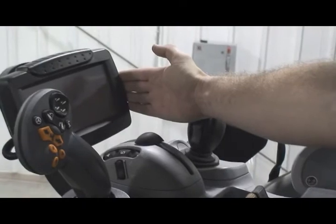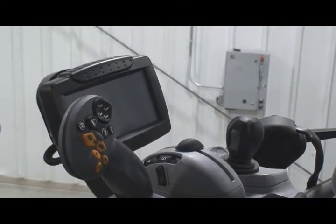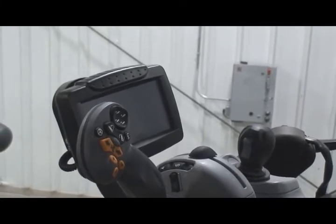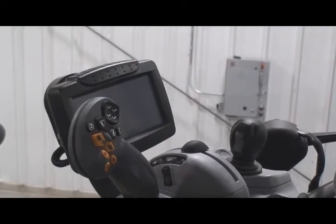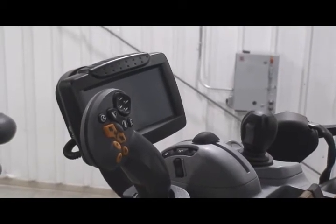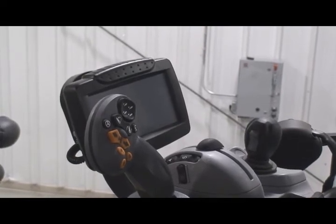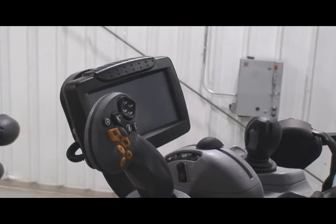We have our Intelliview 3 monitor. The Intelliview 3 monitor gives us the ability to monitor all tractor functions, and also to edit custom headland management sequences. We can control our rear remote flows very easily with the Intelliview 3. It is a touchscreen monitor, and it has the ability to upgrade to three cameras, so we can position them wherever we want to have eyes on our implements.